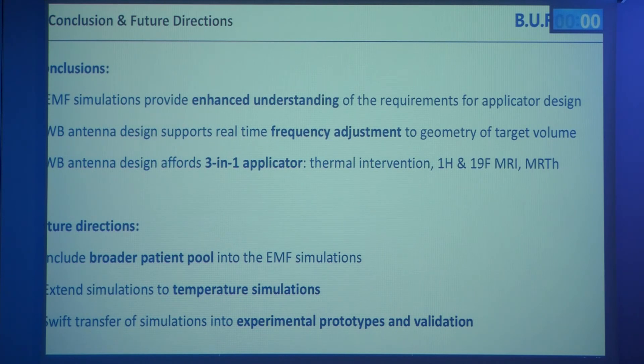In summary, electromagnetic field simulations provide enhanced understanding of the requirements for applicator design, even though we haven't reached a full conclusion yet. The wideband antenna design supports frequency adjustment based on target volume geometry and equally supports the integrated thermal intervention, MRI, and MR thermometry approach with the same hardware. Going forward, we will include more patients and explore them with more applicators, tackle perfusion in temperature simulations, and work towards a swift transfer into experimental prototypes and validation measurements. Thank you to all collaborators and to you for your attention.